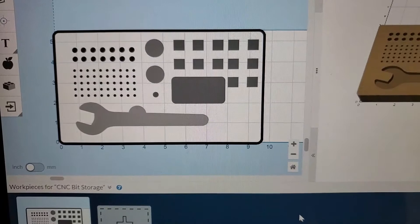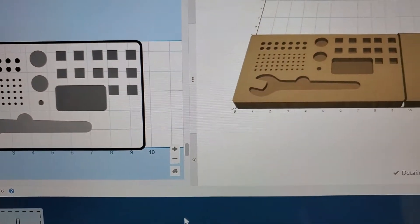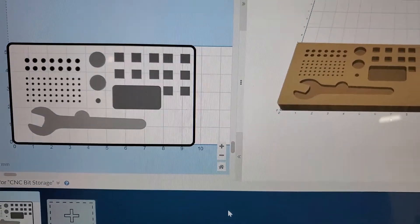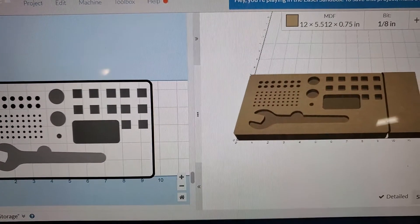The first thing we're going to try and cut with the new dust boot is going to be a bit and tool holder. Let's see how this goes.